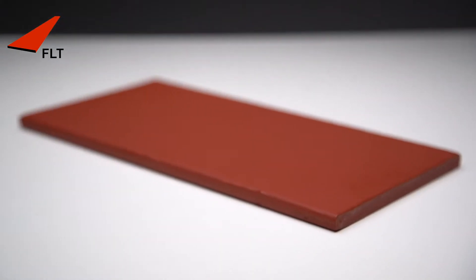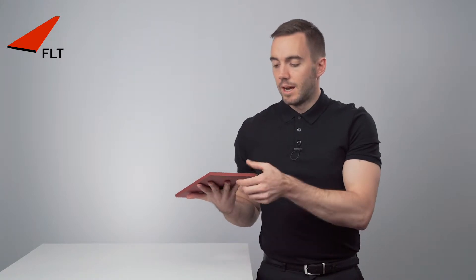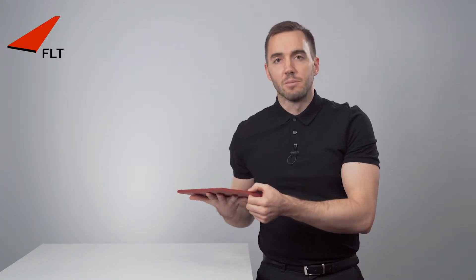A flat section is, as the name suggests, a flat piece of steel. It normally comes in six meter lengths and is described by two parameters: the width, which in this case is 150 millimeters, and the thickness, which is 10 millimeters.